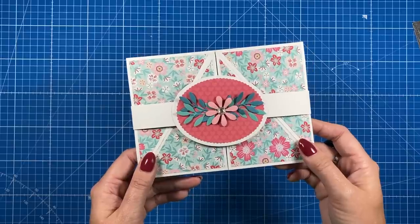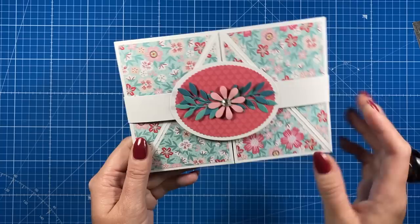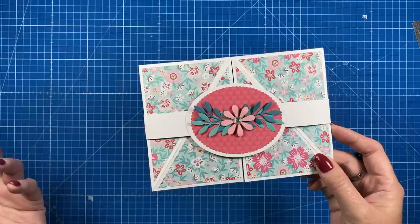Hey everybody, it's Sam here. Thank you for watching. Today marks World Card Making Day — I try and mark this every year on my channel and I will link the other cards that I've shared. Today I've got a fun fold to share with you, and as it falls over a weekend I hope you'll get some time to make some cards, maybe crafting with friends. Let me know in the comments what you're up to.